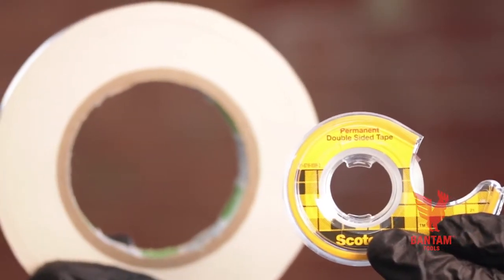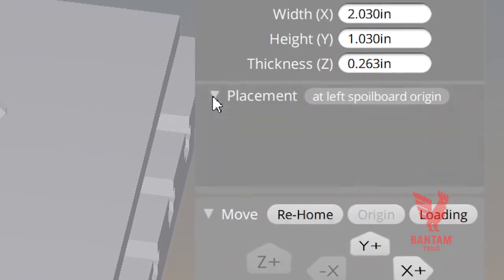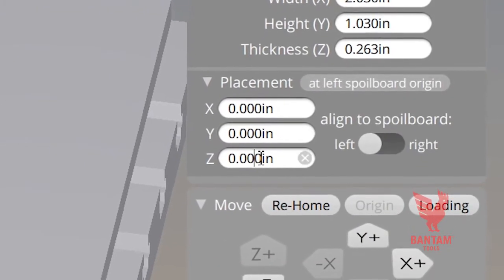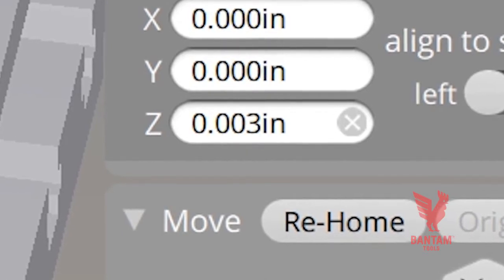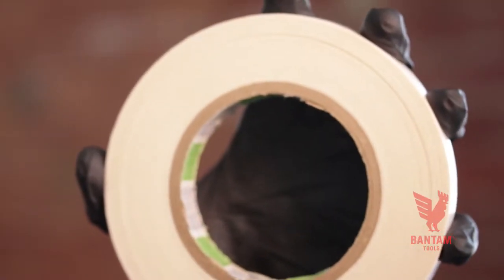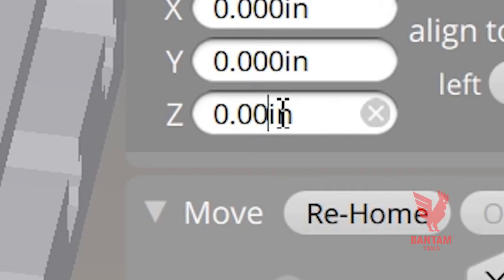And don't forget about the tape. Enter your tape's thickness into the Z-line under placement in the materials section of the software. When using our regular double-sided tape, the value is three thousandths of an inch. And when using our high-strength double-sided tape, the value is eight thousandths of an inch.